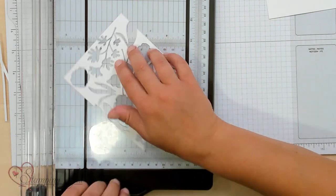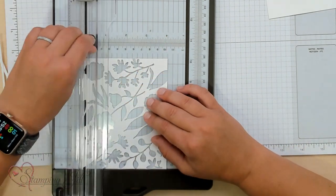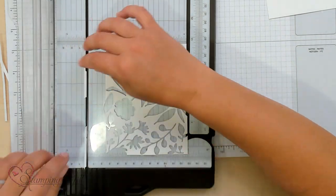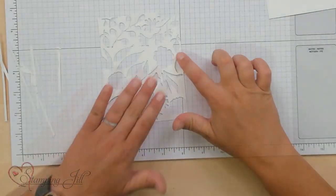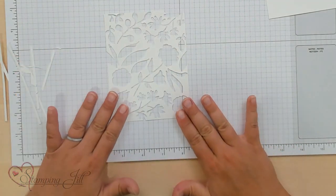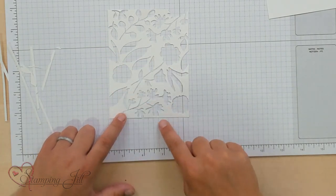You want to do it pretty carefully because with it already cut out, those edges become really delicate. Just like that. Now you have some images that are kind of going off the page, as you can see. So let me show you what I'm going to do to create these two cards — both the negative and the positive. I'm going to show you the negative first.